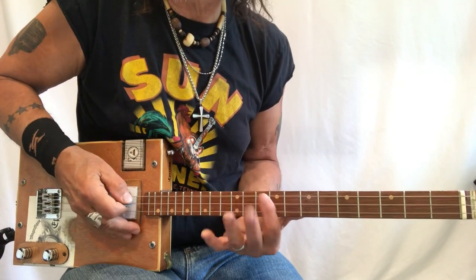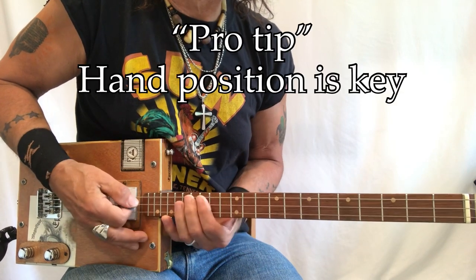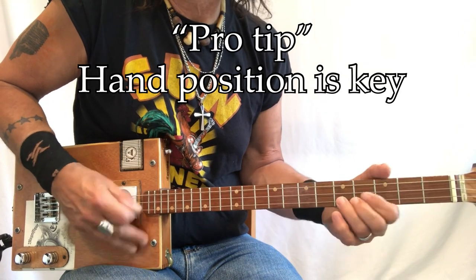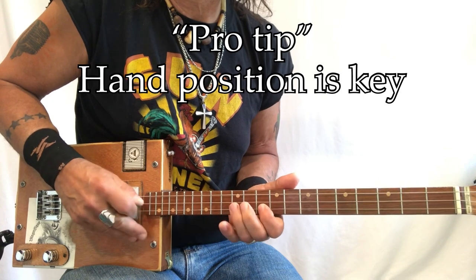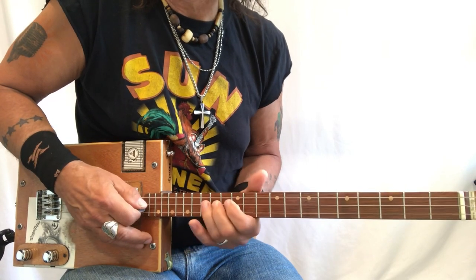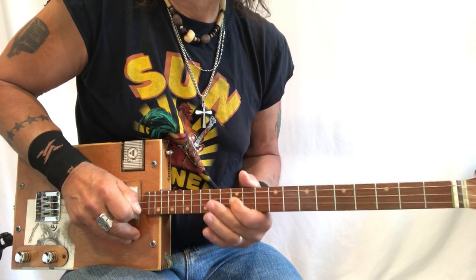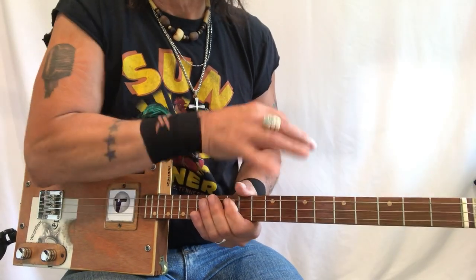It's all about your hand position. I'm starting here, then I start here, then I start here, then I go back to here, then I'm back down here, then I move back up here. That note works as well — as well as that one. This is how I navigate my little solos.